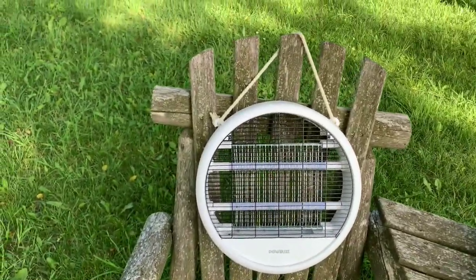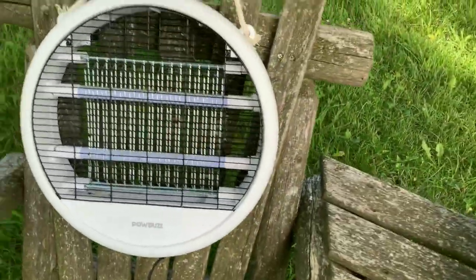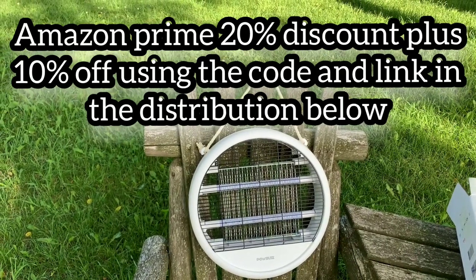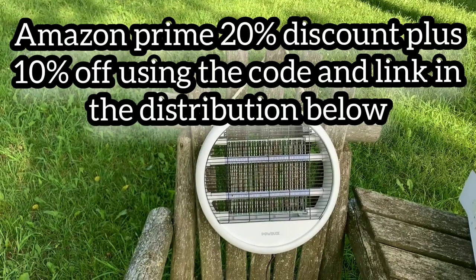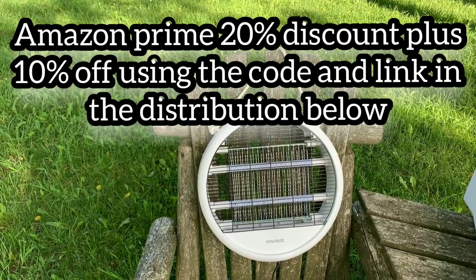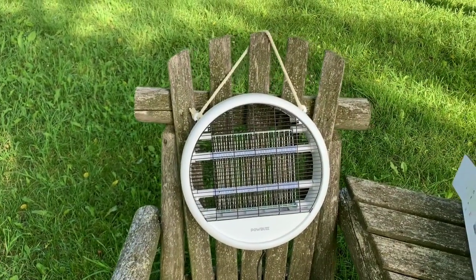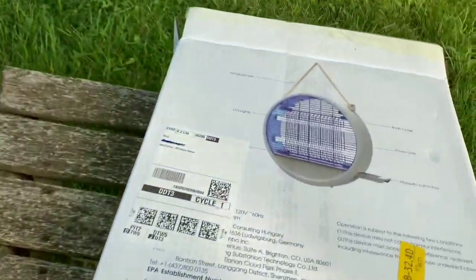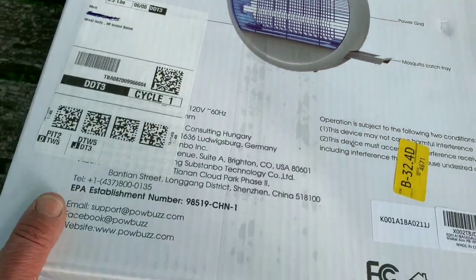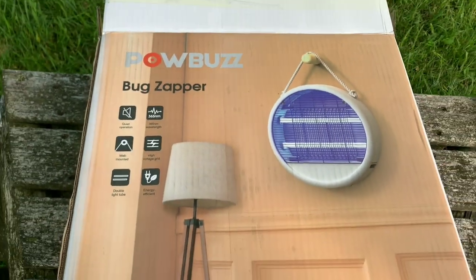I'm highly impressed and I'll be using this all summer. Links will be in the description box and you'll get 10% off, plus there's a coupon for 15% off — check out the codes. It's a great product. It's not one of those loud, high-energy bug zappers. The features include LED lights, hanging rope, body cover, power grid, and mosquito catch tray — very impressive.